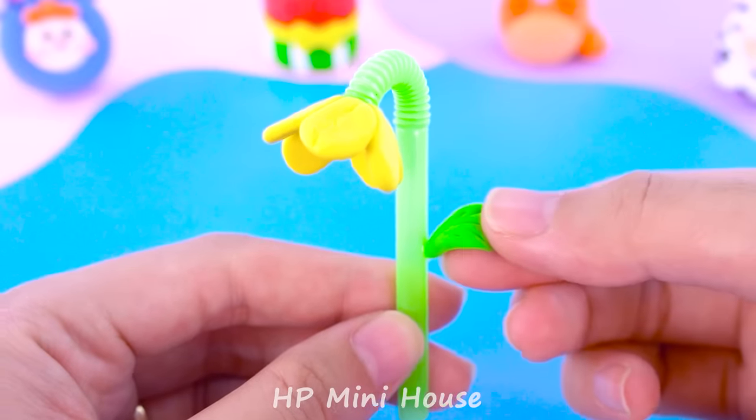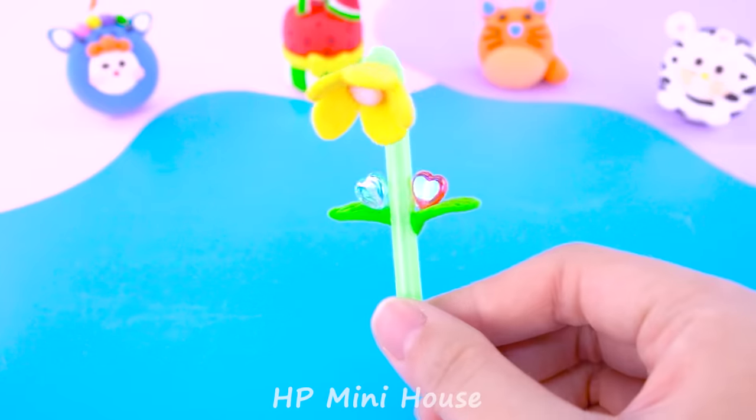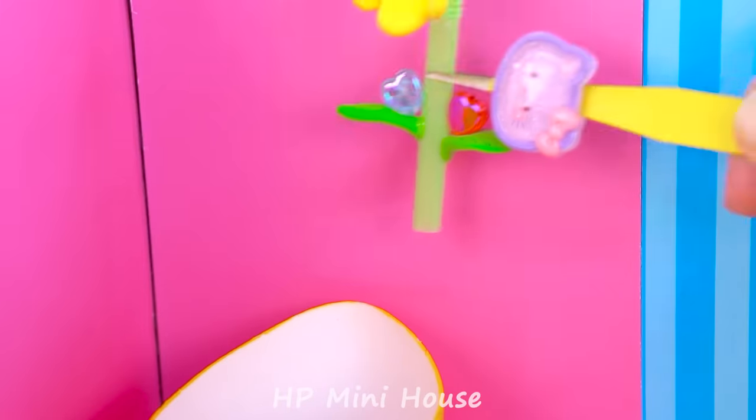Don't forget to add lips and hot cool buttons. Wow, a beautiful flower shower!